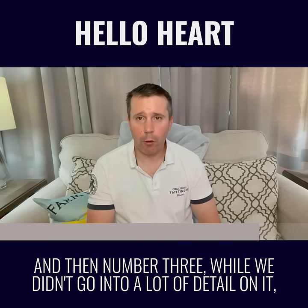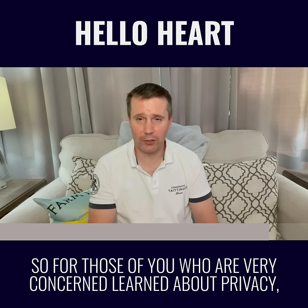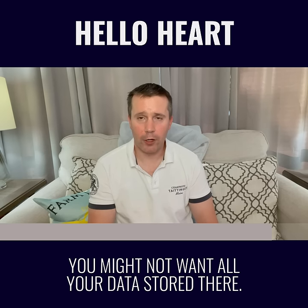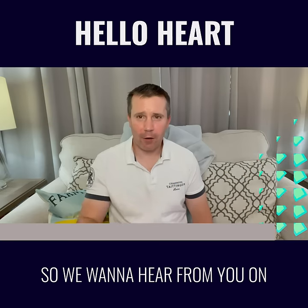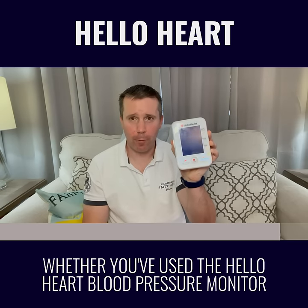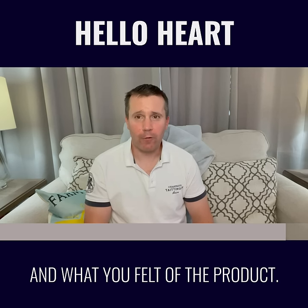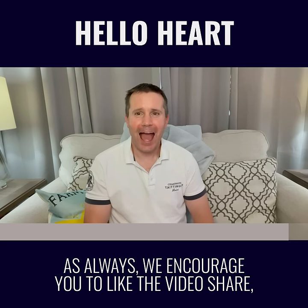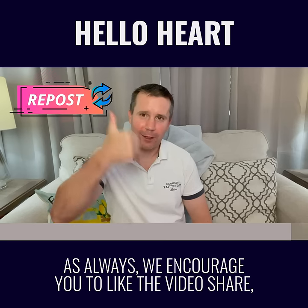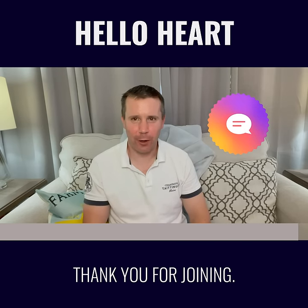And number three, while we didn't go into a lot of detail on it, if you open the app, it does ask for a lot of information. So for those of you who are very concerned about privacy, you might not want all your data stored there. We want to hear from you on whether you've used the HelloHeart blood pressure monitor or another blood pressure monitor, and what you felt of the product. As always, we encourage you to like the video, share, comment below. Until next time, thank you for joining.